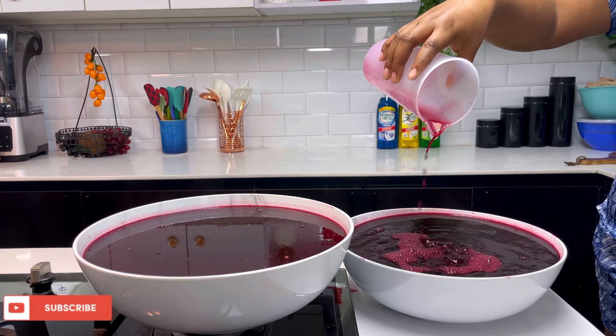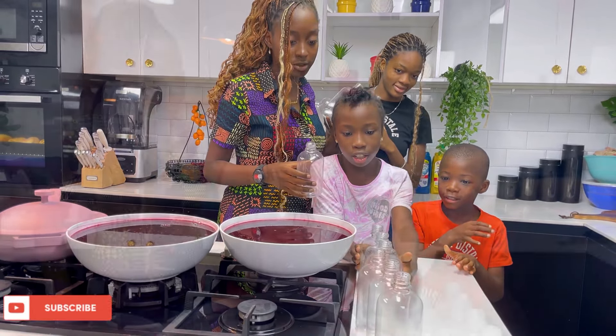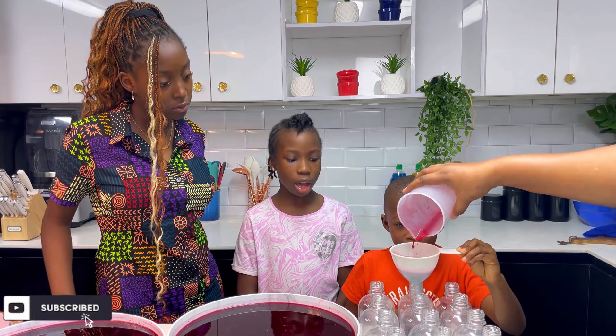You can see how very thick and very colorful the drink is. This is going to serve exactly 23 bottles — we were planning for 20 but we eventually got 23 bottles.